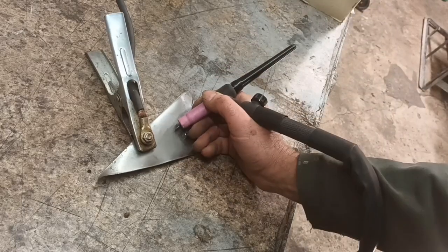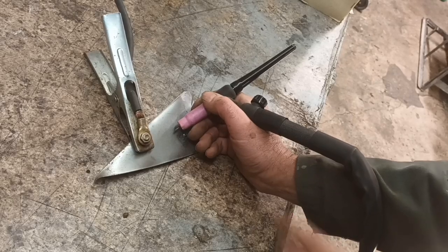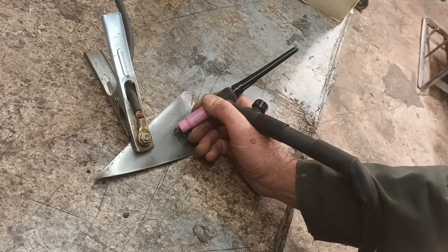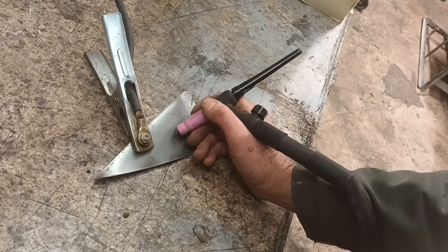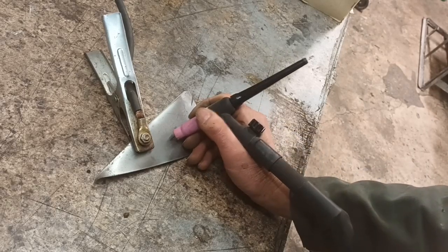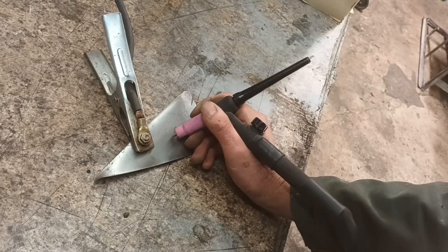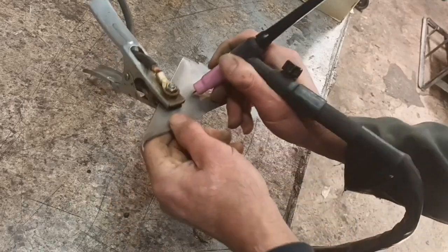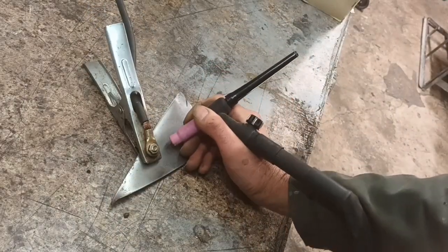Some people just tip it sideways and do it that way, and that still lets the gas come out. But it's a real faff, and you can't finish a weld nicely. And if you stick it to a piece like that, it sticks, and you try and pull it off, and you end up in a panic.